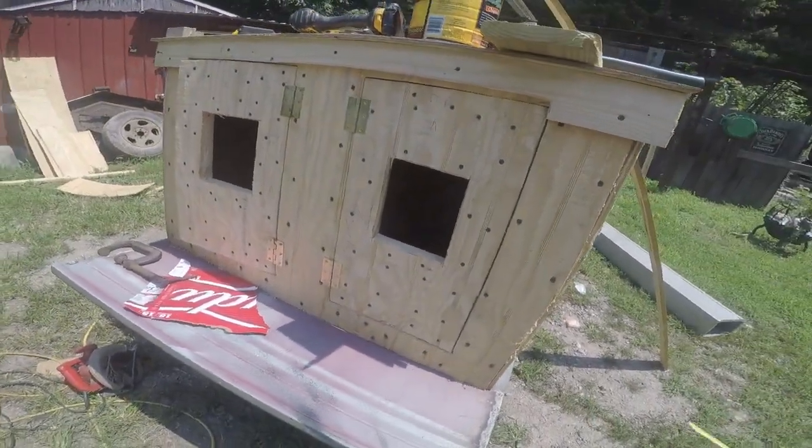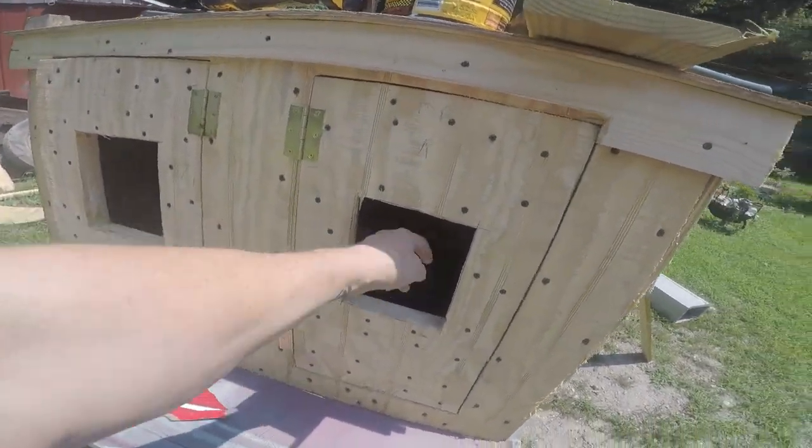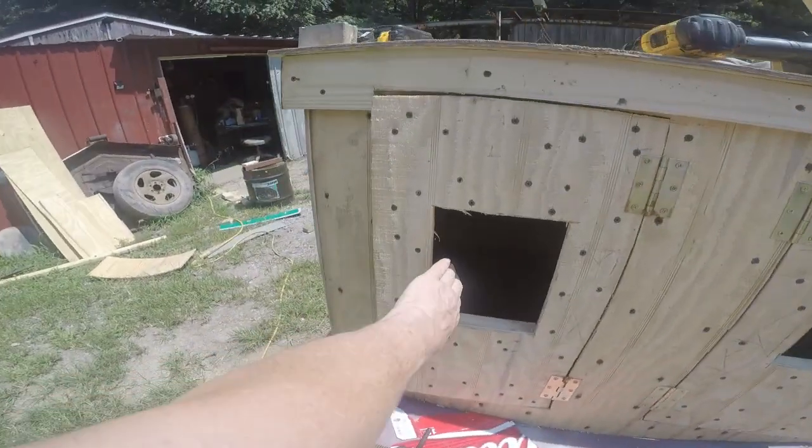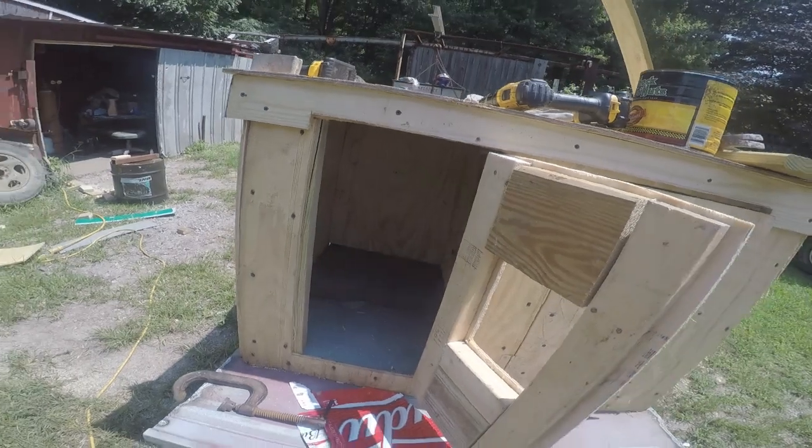Yeah, looking really good. My husband just said yeah because I just stepped on his roller. It opens up in there, and this opens up over here.